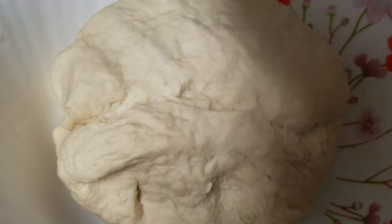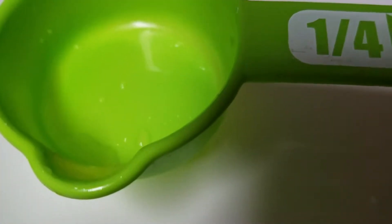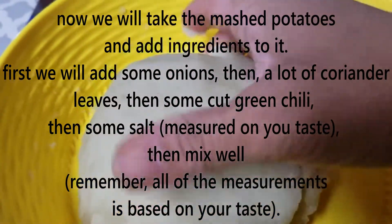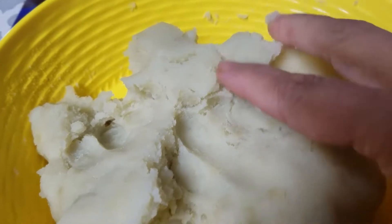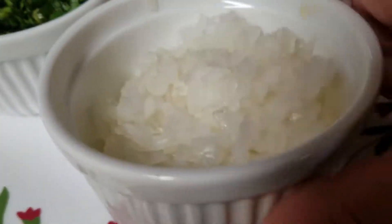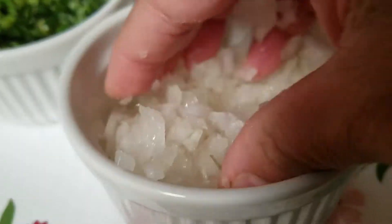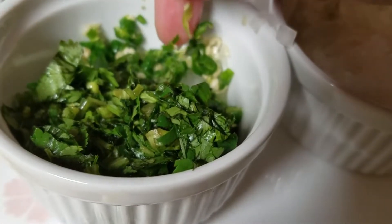I will keep the dough to rest for 20 minutes. After that I will make the filling. I have mashed the aloo very nicely and smoothly. Now I am adding finely chopped raw onion.